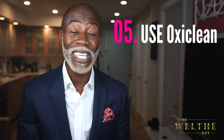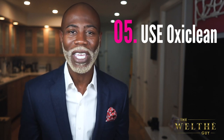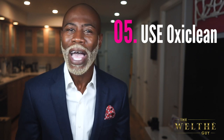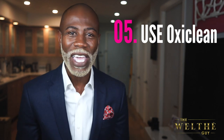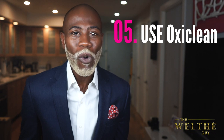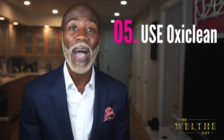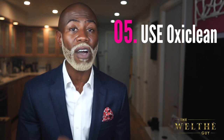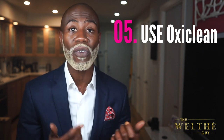Tip number five — so you may be saying, 'Wealthy Guy, I don't know about tip number four. I got ring around the collar, I got yellow pit stains, I got ring around the cuff. I can't get that out with laundering.' Yes, you can. You can use OxyClean to get rid of ring around the collar, pit stains, as well as ring around the cuffs.